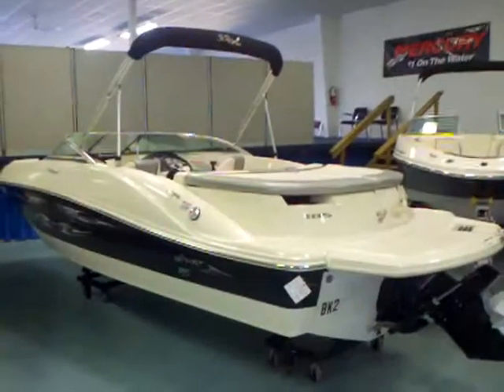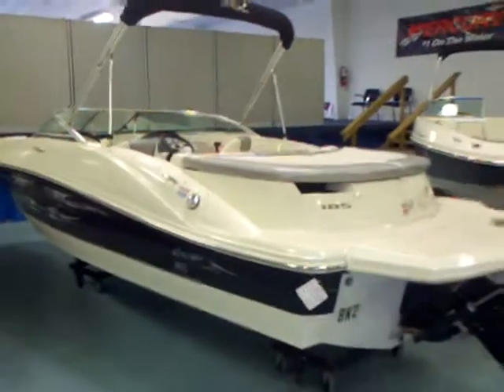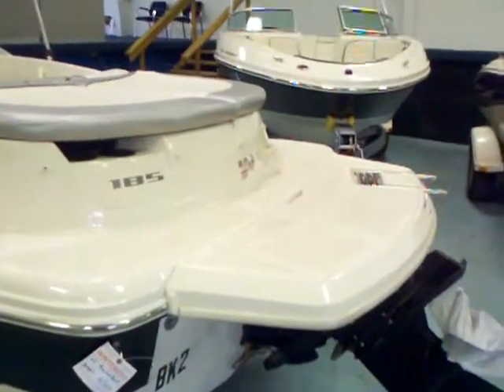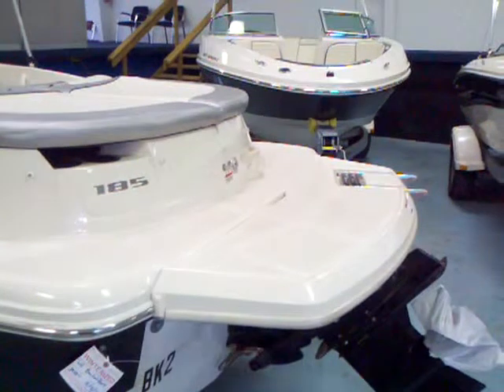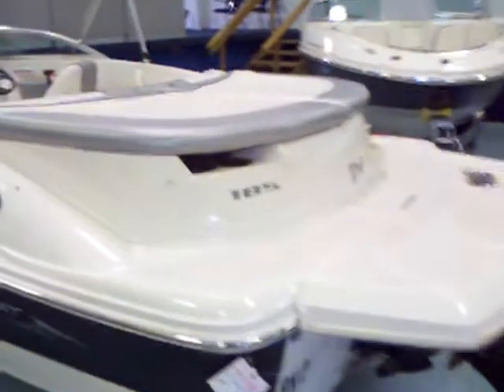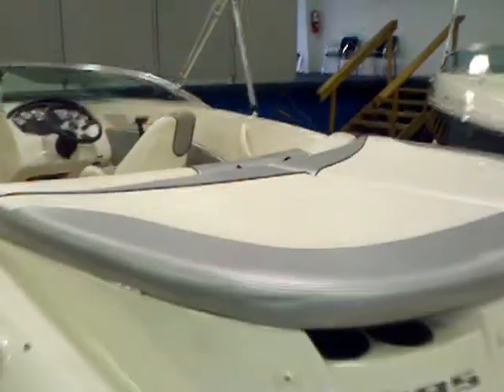It's in fantastic shape — let's go ahead and take a look inside. First thing you'll notice is the black gel coat on this 185 Sport. You've got the big swim platform, which is great when you're doing water sports with the kids or they're jumping off the back. That lower unit is going to tuck down all the way under the motor, nice and safe, making it a great water sport platform.